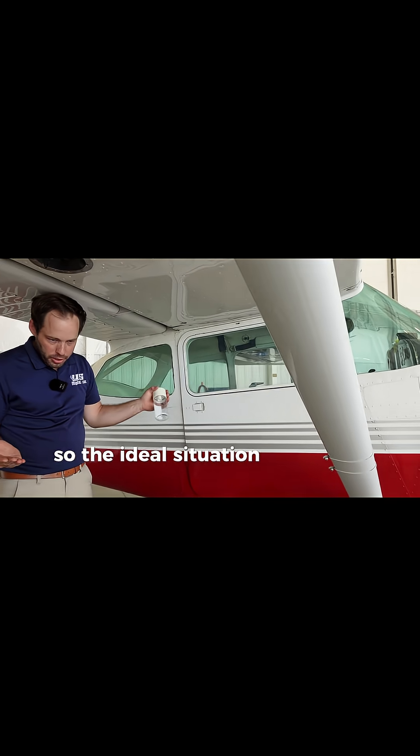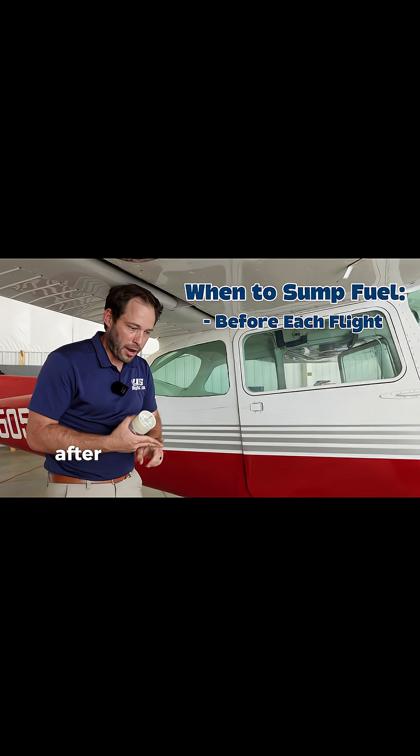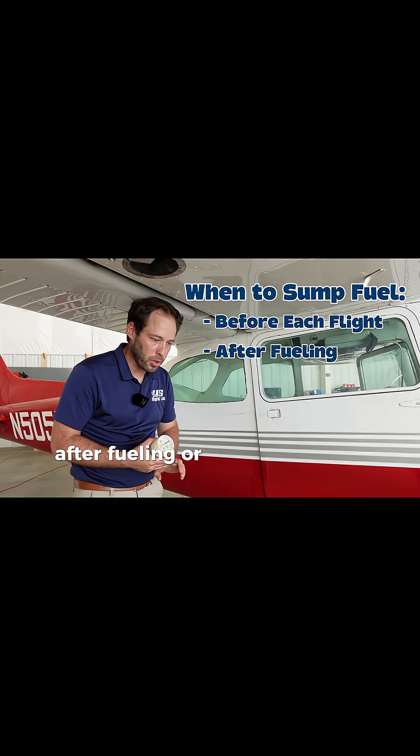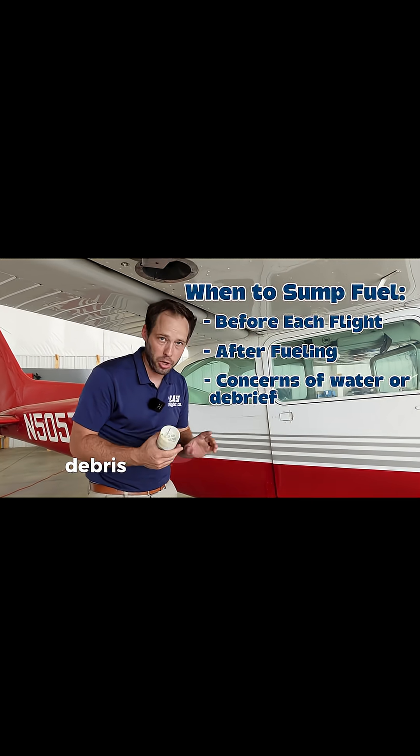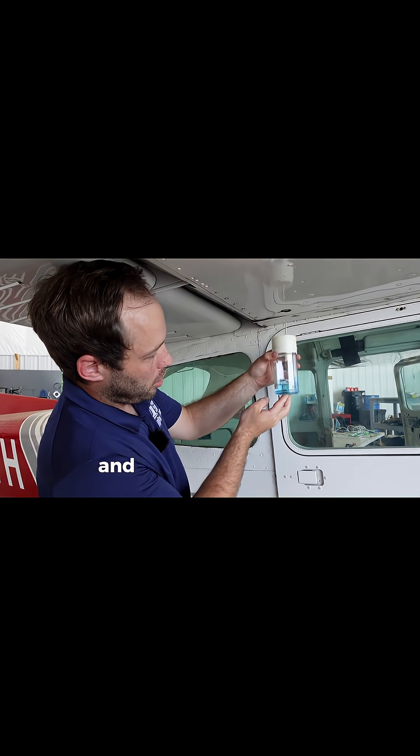The ideal time to sump fuel is before every flight, after fueling, or any time you feel water or foreign object debris may have gotten into the fuel system. We're going to get a good amount — maybe about an inch of fuel — and then let it settle.